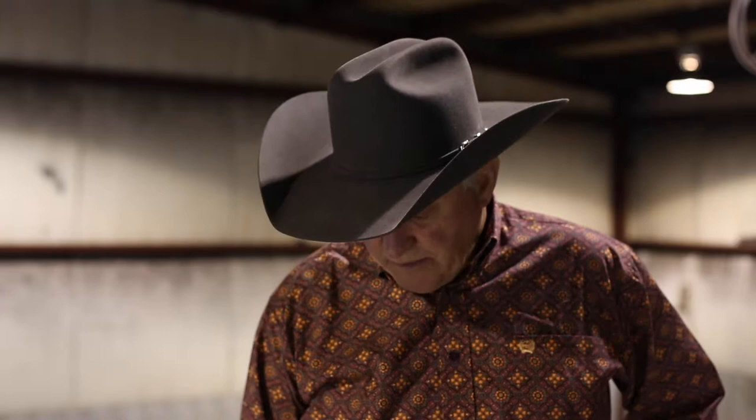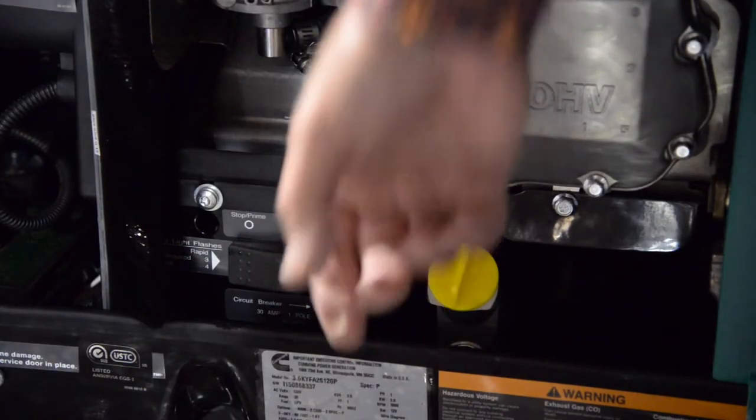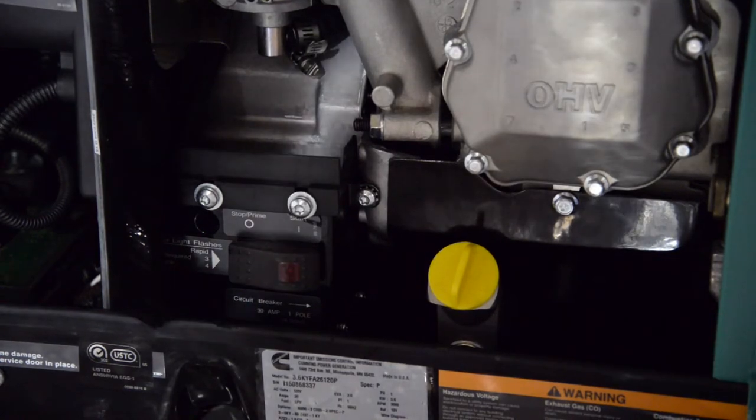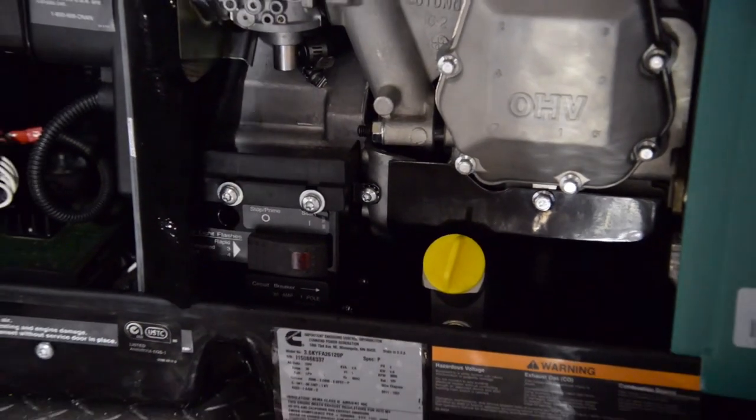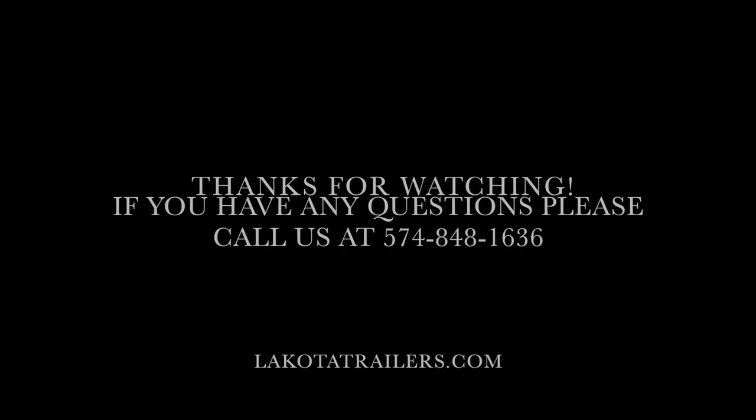If your generator is running and you don't have power down into the unit, the first thing you want to check is come up to your generator, pull the cover on the front, and you'll have a circuit breaker right here. Make sure that it is in the on position so that you're getting power to the unit.